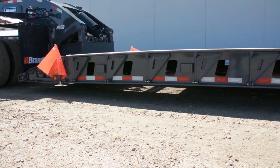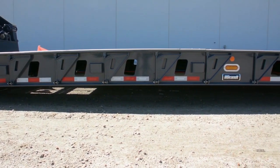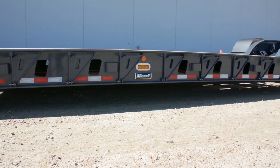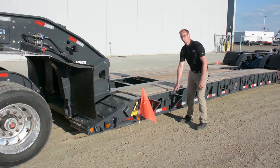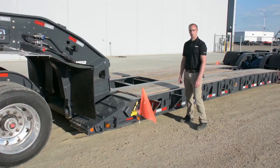Standard to every Brandt H650 trailer are welded outrigger mount points that you can add outriggers to later on or easily repair damaged ones down the road. Our design features a bolted lower mount as well as a welded upper one, which means to replace an outrigger all you need to do is remove one bolt, swap it out with a replacement part, re-bolt, and you're ready to get back on the road.